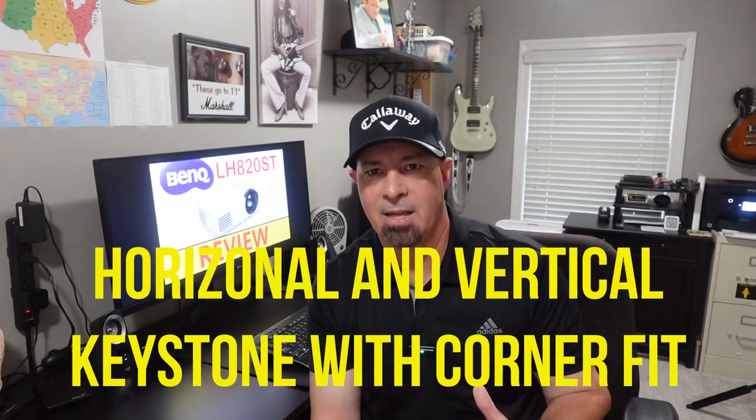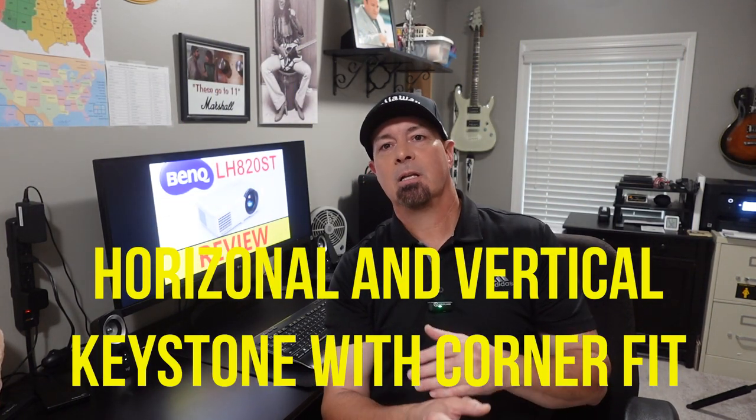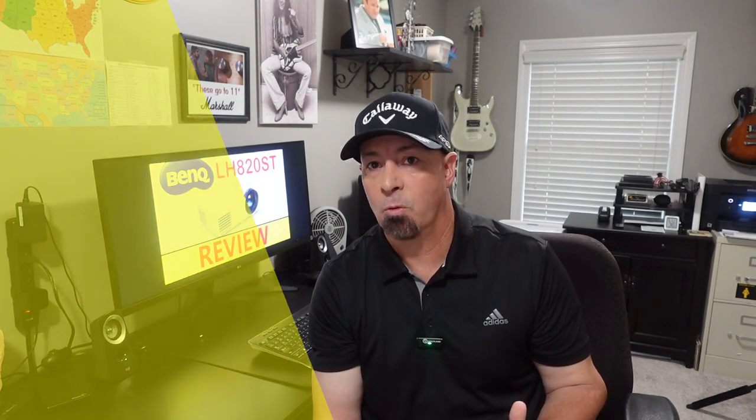You're going to have ideal projection alignment with the 2D keystone corner fit — both vertical and horizontal. I had to have that. A lot of lower-end projectors only have vertical keystone adjustment — just up and down — and that just wasn't enough for me, especially with my one-to-one ratio. You can easily switch the ratios, and there are not very many projectors that have a one-to-one ratio option.